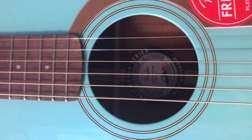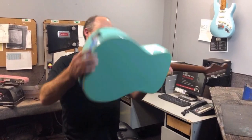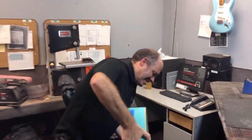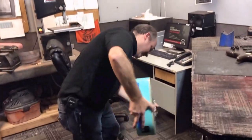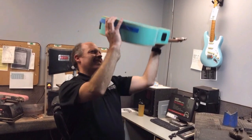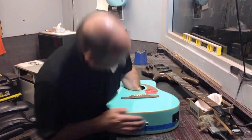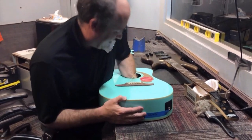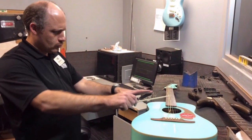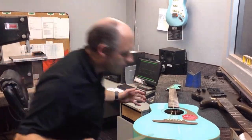You've tried everything. You tried shaking it out. You tried grabbing it out. Didn't work, did it? You even tried magic. That didn't work either.